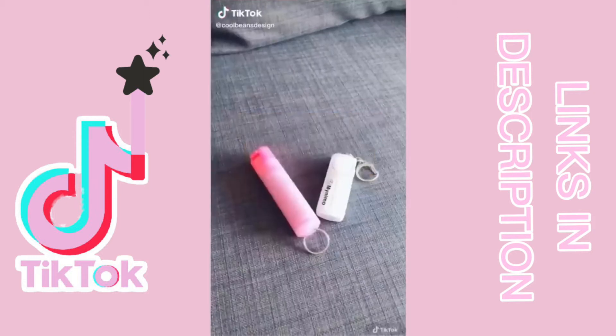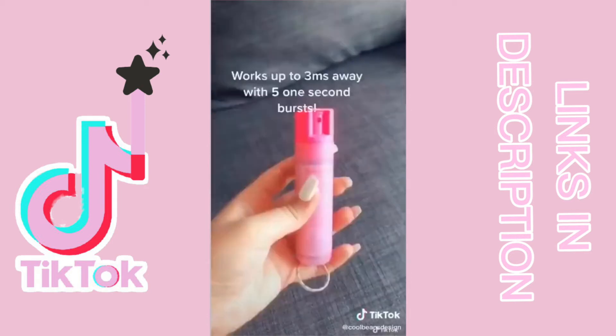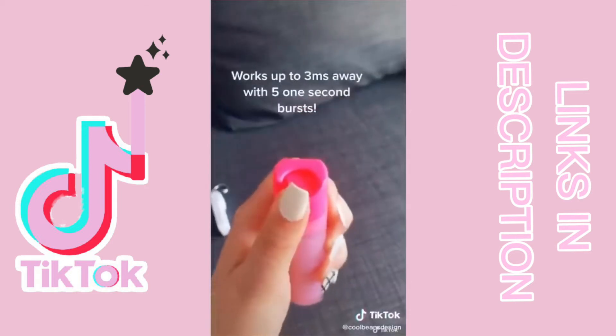Amazon Canada self-defense finds. This personal security alarm with a flashlight — just pull the top to trigger the alarm. This keychain chili spray has a lock to avoid accidents.